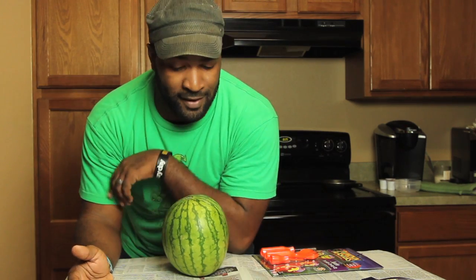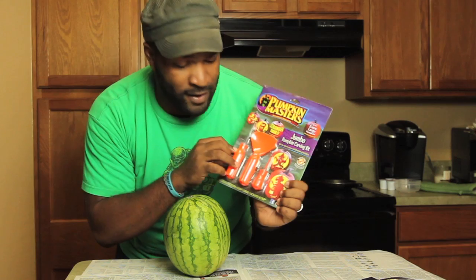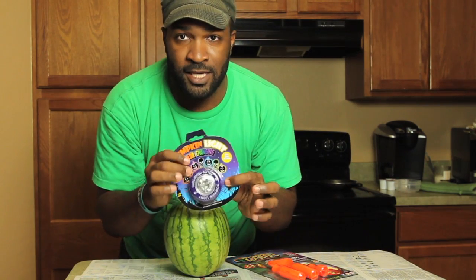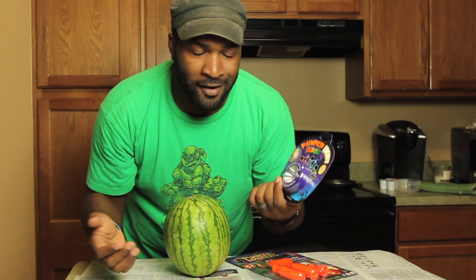I'm going to use my hat and go from there. I think all you need to make this is a watermelon, a pumpkin carving kit — can you see it? — and then a little light-changing LED light.